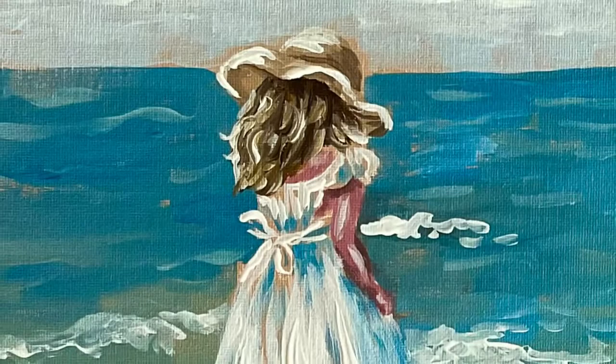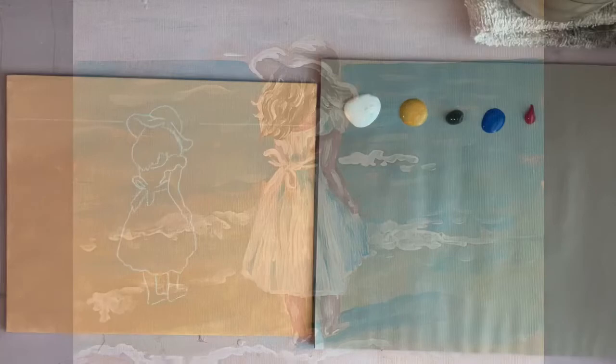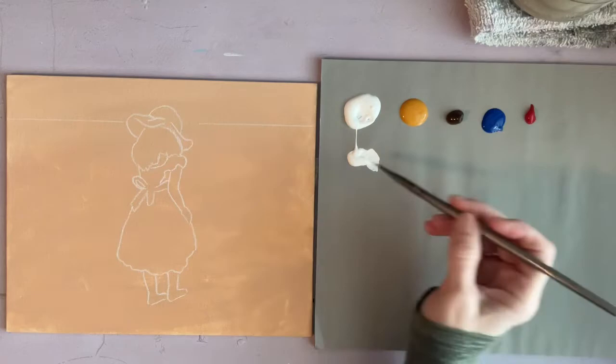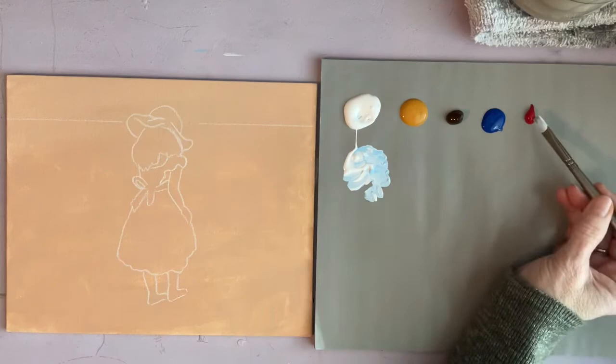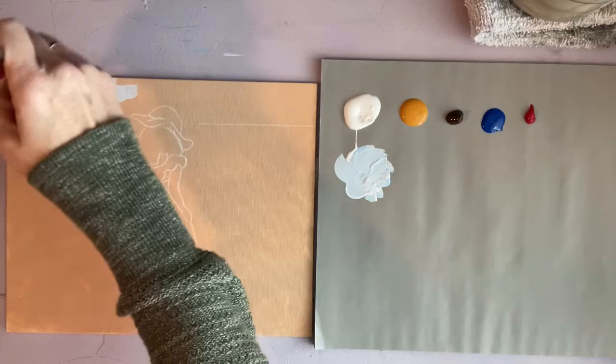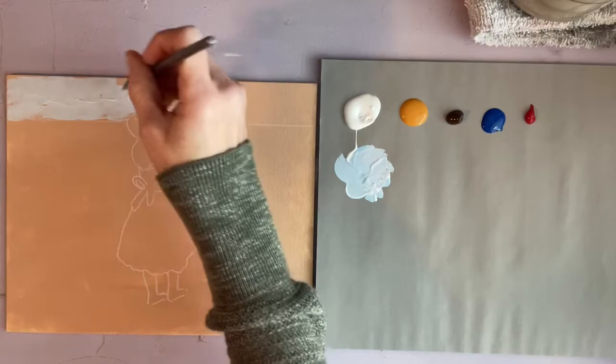Hi, it's Karla and welcome to my channel. I started by painting my canvas with a raw sienna color and I've already sketched on my outline. For my paints I'm using white, raw sienna, raw umber, phthalo blue, and red — so there's not a lot of colors for this. I'm mixing up a sky color; it's mostly white and blue with a little bit of red in it.